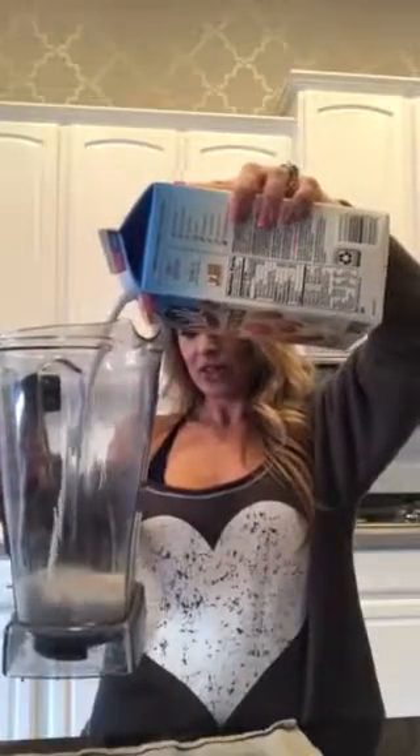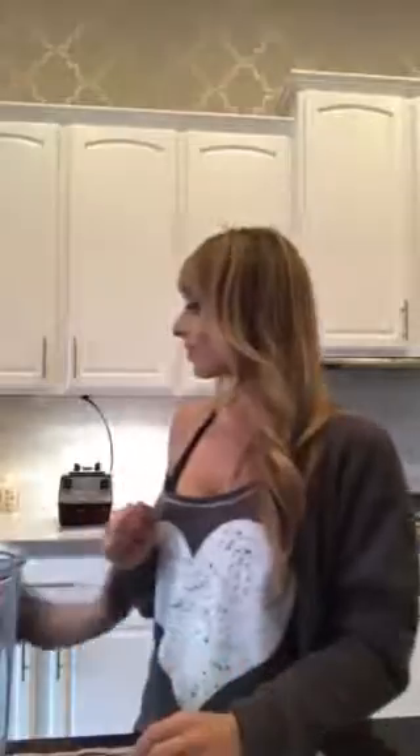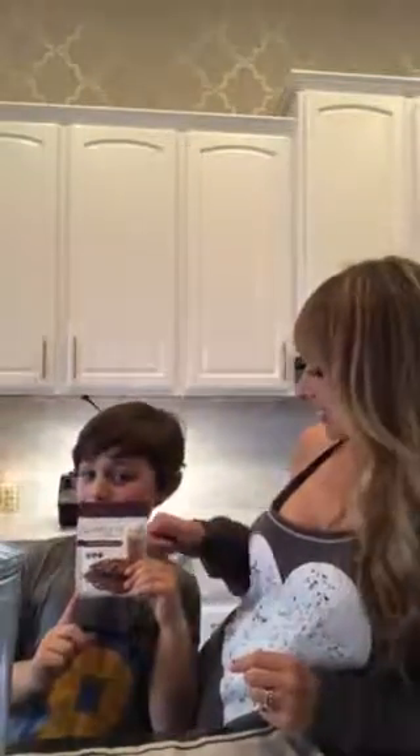This is Juice Plus chocolate protein. It is vegan, 13 grams of plant-based protein, and full of lots of good stuff. It kind of smells like hot cocoa mix.